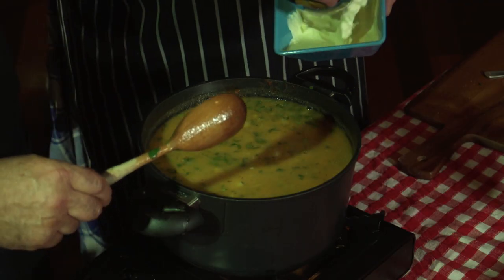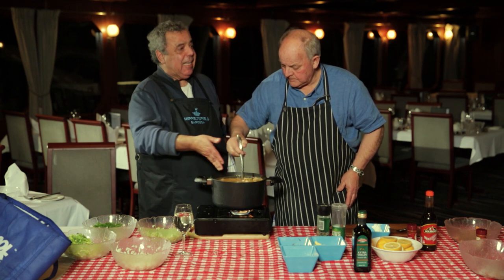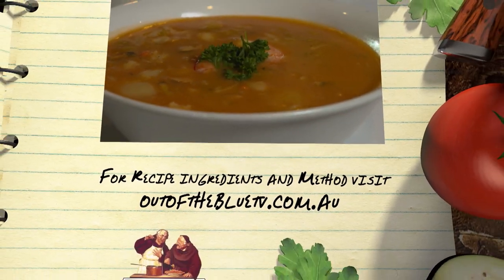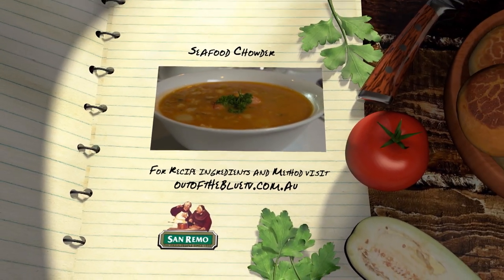A little bit of cream. It needs to boil a bit more, but how's that for a pot? Here it is — Seafood Chowder for the Hungry Crowd.